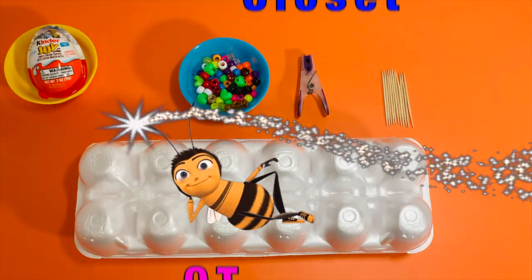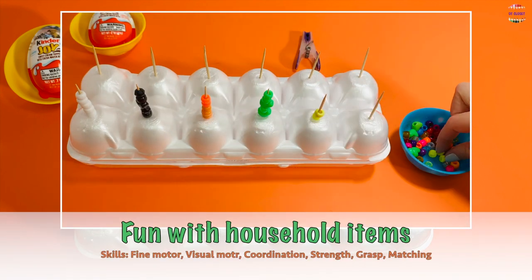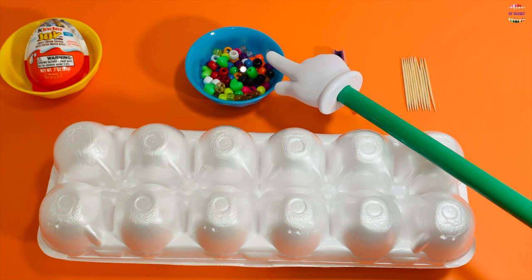Hi my busy bumblebees, welcome back to my channel. This is Miss Olga, occupational therapist. Let's do a fun activity using something you can find in your home. You need to get an egg container, 12 toothpicks, a clothespin, beads,